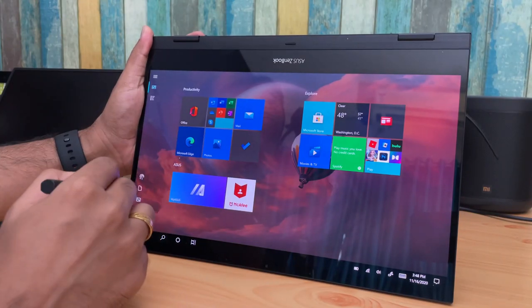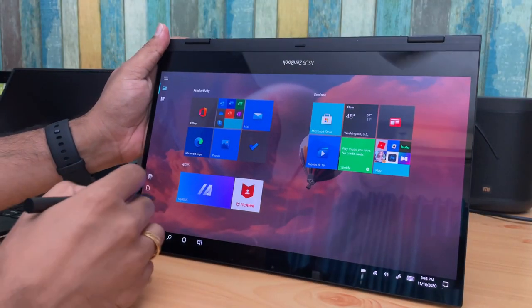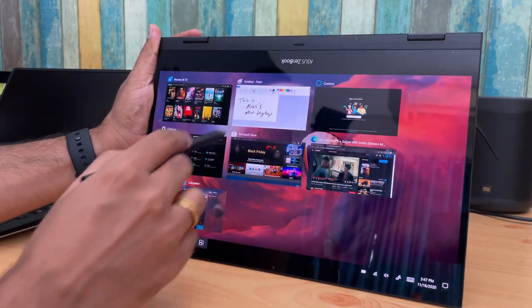This device runs Windows 10 Home. Being a touch-enabled display, you can switch to tablet mode when you flip it, or use it as a regular laptop. The touch response is pretty good and works really well. When flipped to tablet mode, you can also disable it manually. There's also a pen included in the box, which works really well for input.